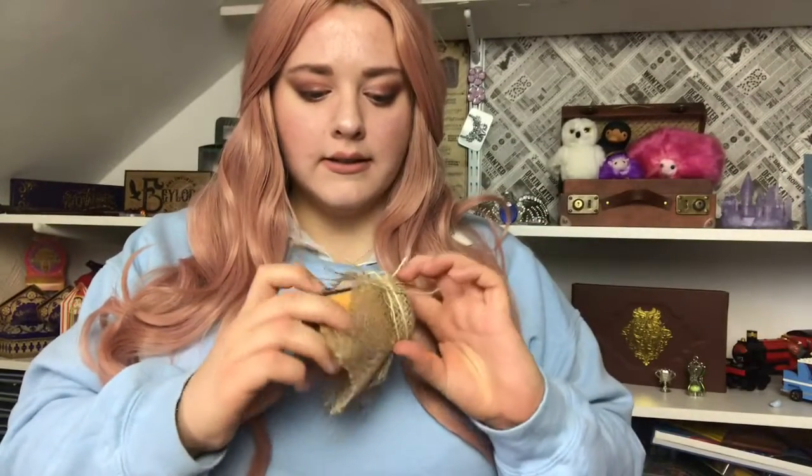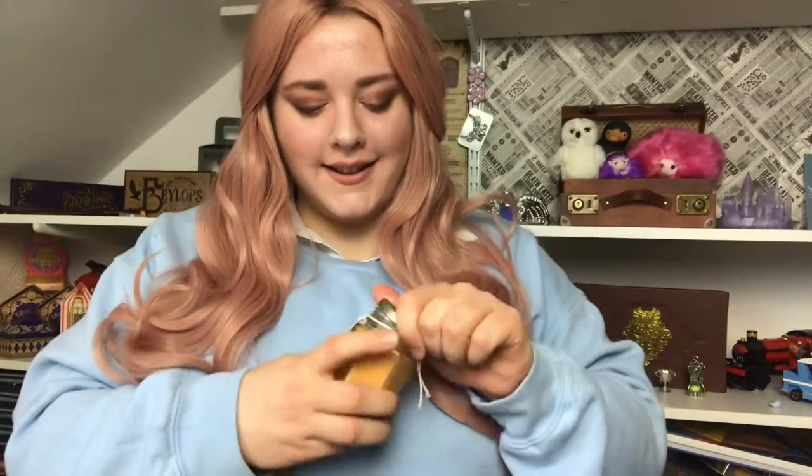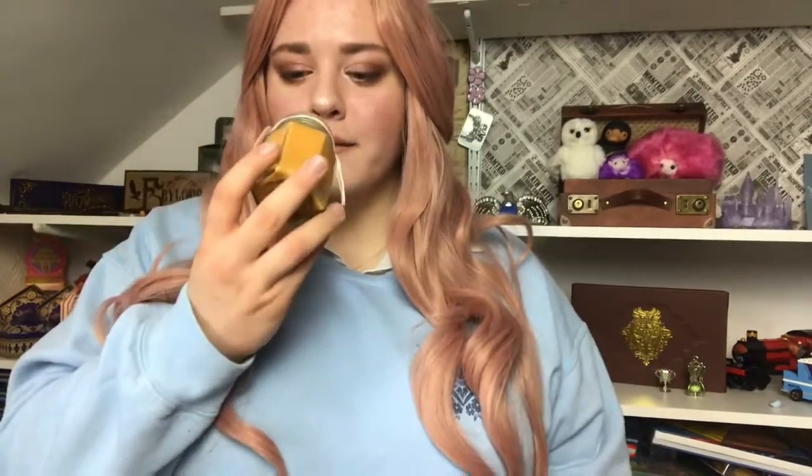Next we have a candle — the top fell off — Molly's Marmalade candle. This smells like... I don't know if this is mean to say, but it smells like a toilet product. You know when you get that orange-scented toilet cleaner or bathroom disinfectant? That's what it smells like.